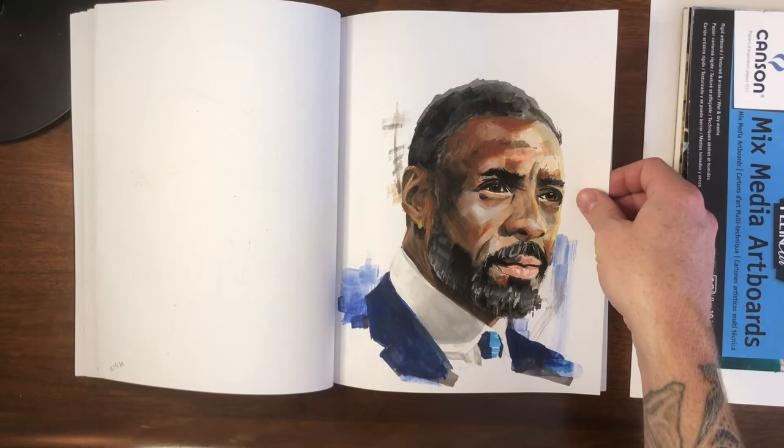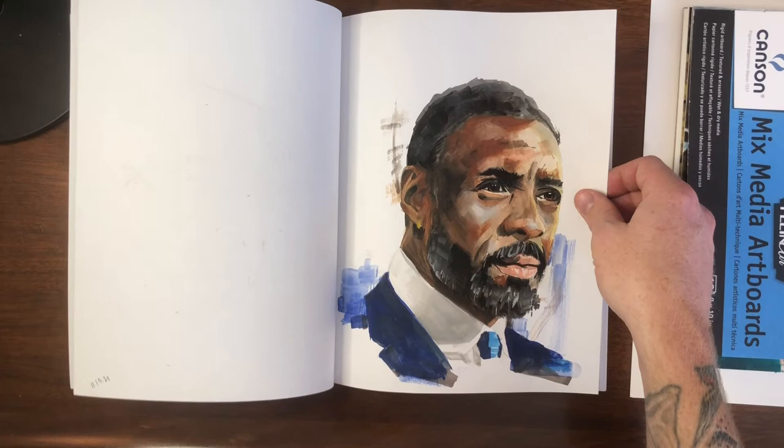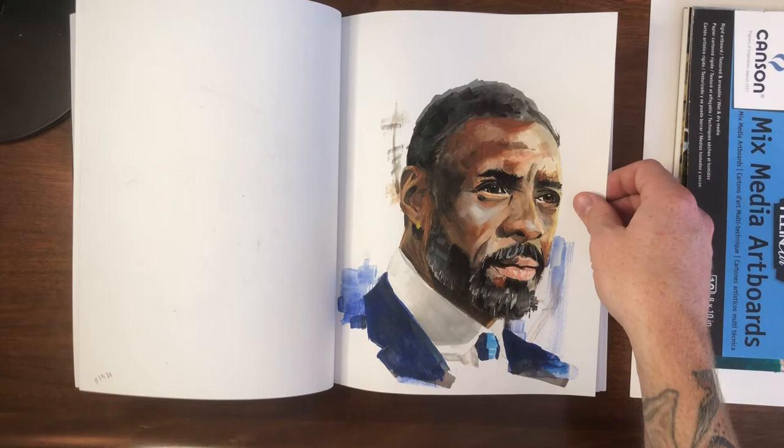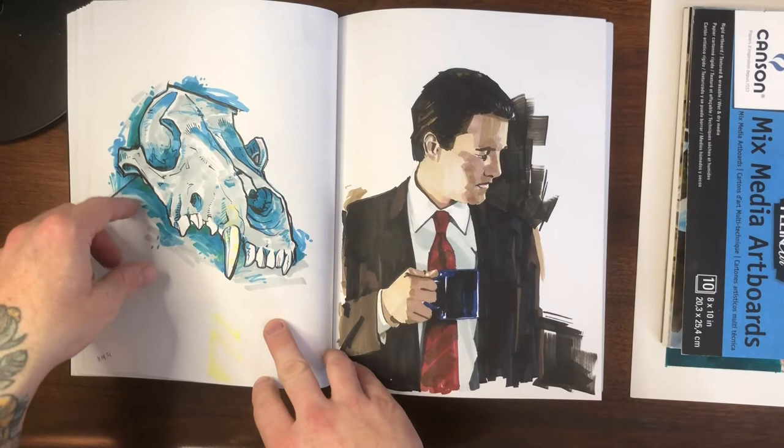I tend to paint and draw a lot of celebrities or actors and characters in my free time, just because their photos are the easiest to get and of good quality. This is Idris Elba, done in gouache — I think this was my second process video that I posted. It turned out pretty well. I go to a lot of strong characters from time to time when I just want to paint something. That's really all the sketchbook was intended to be — just practice.